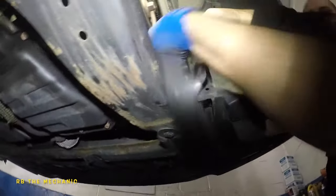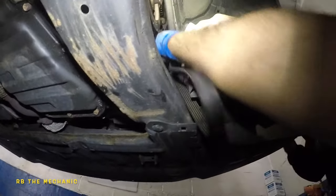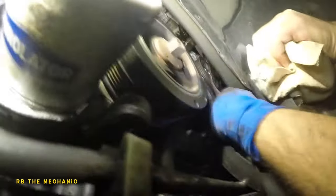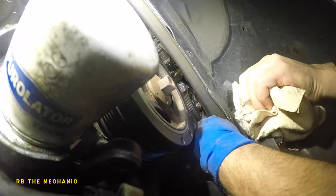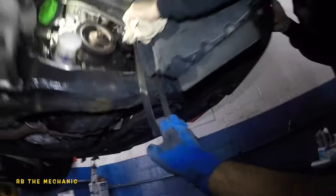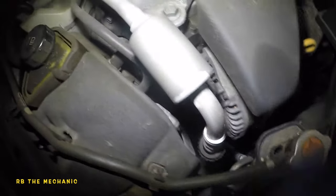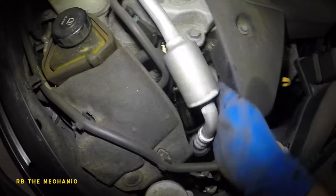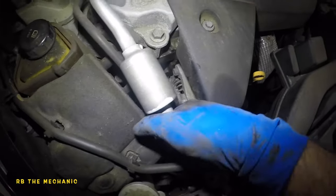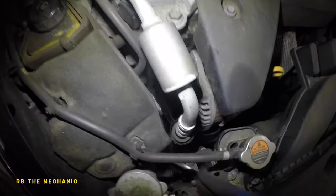Let me see if I can get the belt off from right here. I'm trying to get the belt off the alternator pulley, which I can do if I'm up top. We're going to bring the car down because I can't reach up there. I couldn't get it off the alternator, so we're just going to send it down.